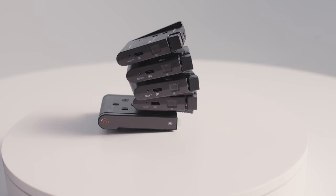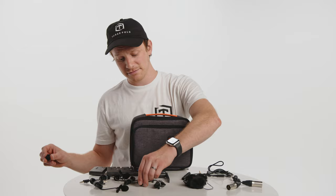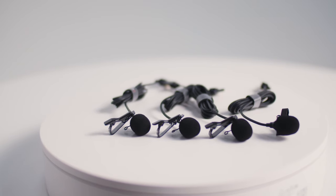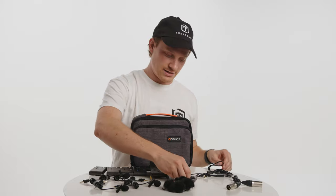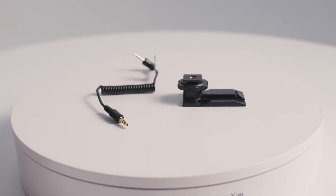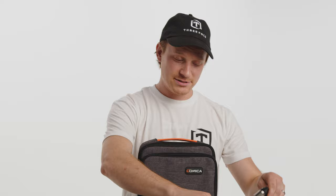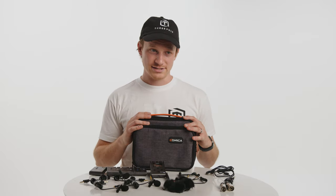There's a lot that gets packed inside this little case: four transmitters, one receiver, four microphones — one for each transmitter — each with an alligator clip, the locking mechanism they developed, and a windscreen that goes directly over it. You also get four windscreens for the transmitters themselves, a TRRS to TRS cable for breaking it out to a phone, a TRS to 2XLR cable which breaks out left and right, a TRS to TRS coiled cable for breaking out to a camera, and the USB-A to USB-C cable with three USB-C connectors. You get a lot with it and it all packs down pretty nicely.